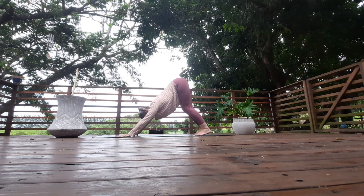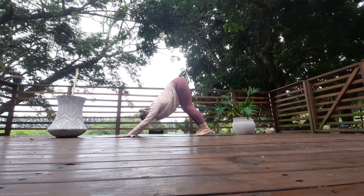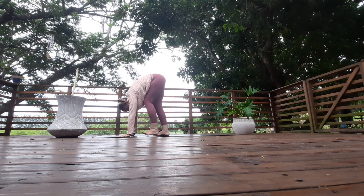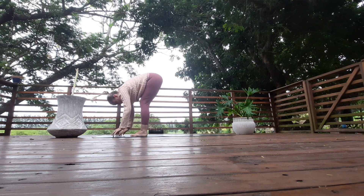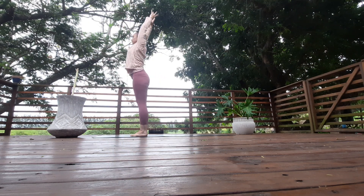Five breaths. Inhale, walk your feet in between your hands — toes touch, heels separate. Exhale fold. Inhale, look up, lift the chest, squeeze the shoulders. Arms up next to the ears, rise all the way up and arch back.